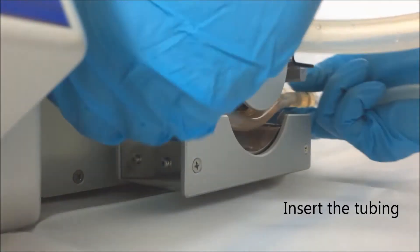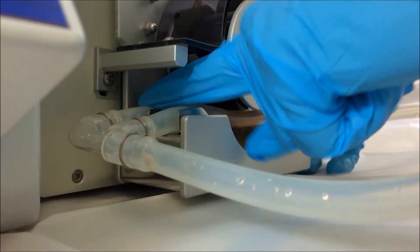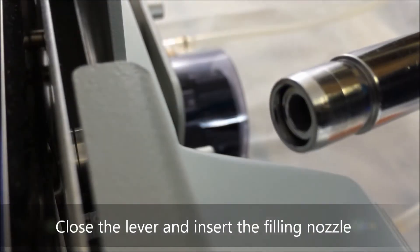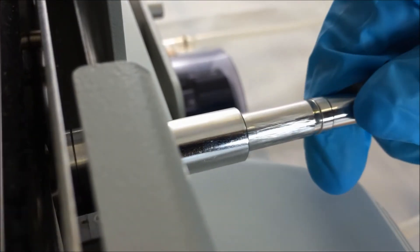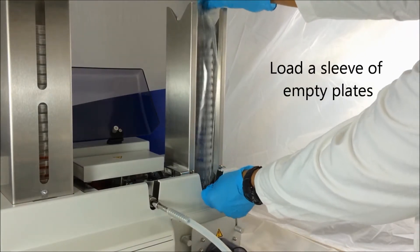Simply insert the pre-sterilized tubing set into the double-headed pump. Close the pump lever to initiate the pump. Insert the sterile filling nozzle into the chamber. Load a sleeve of empty plates into the feed tower.